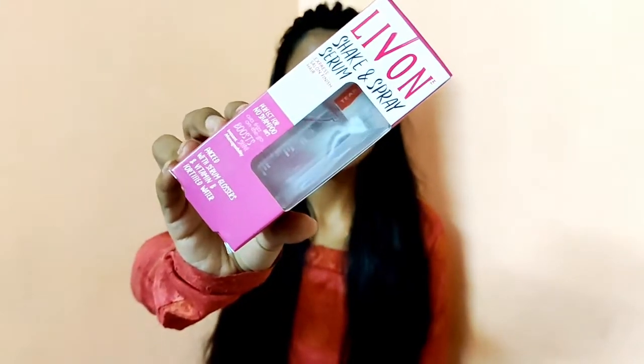Hi everyone, welcome back to my channel. My name is Hina and you are watching my channel Shabawalik Hina. Today's video is about a hair serum. Today I am going to share with you the Livon Shake & Spray Serum.